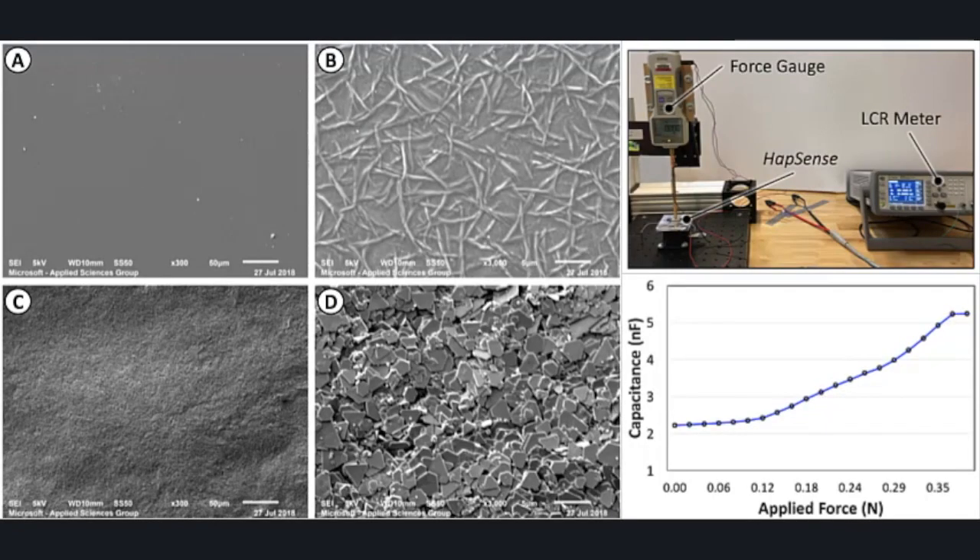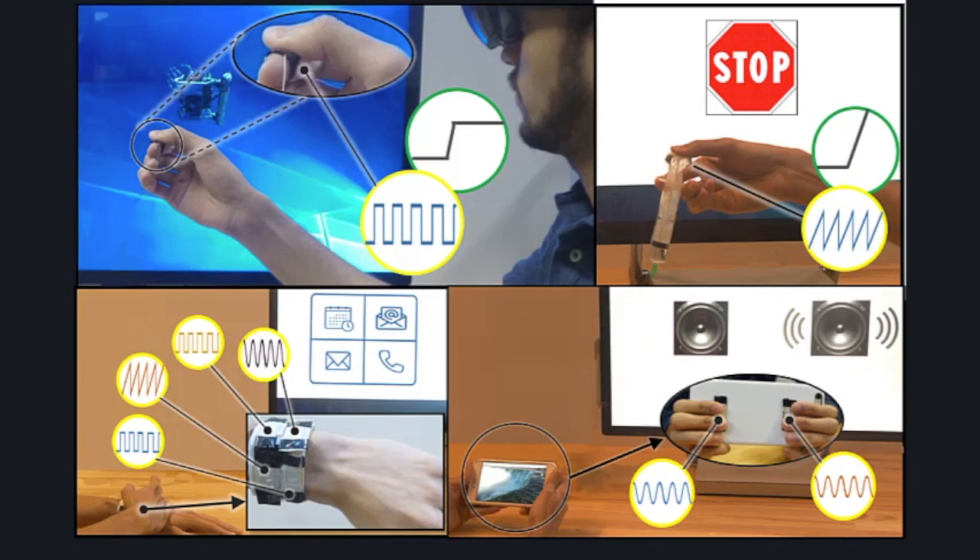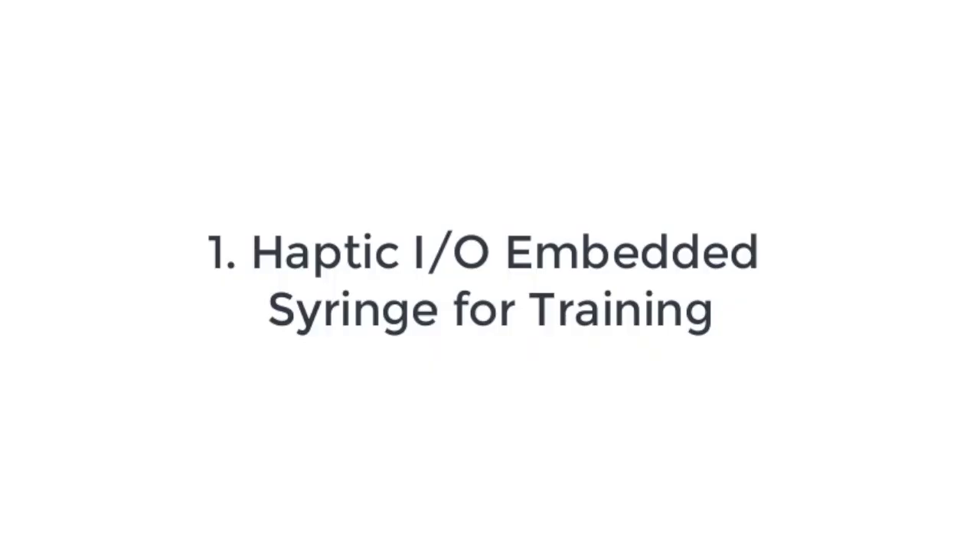We carried out thorough electromechanical characterizations to ensure HapSense's performance as an actuator and a sensor. We demonstrate example applications where we highlight a single-volume soft interface that can provide simultaneous haptic sensing capability.